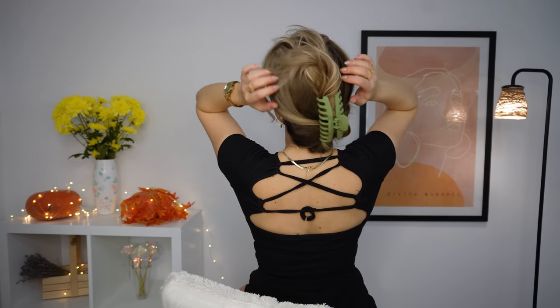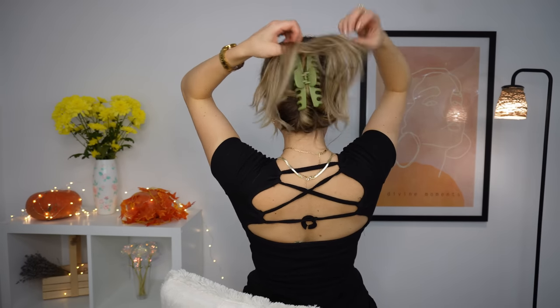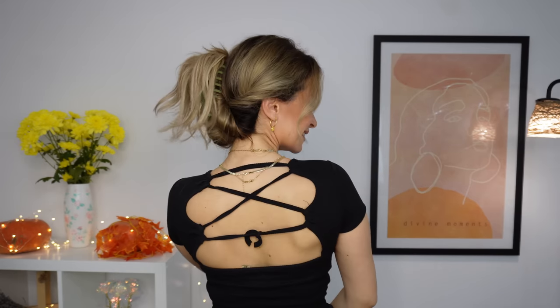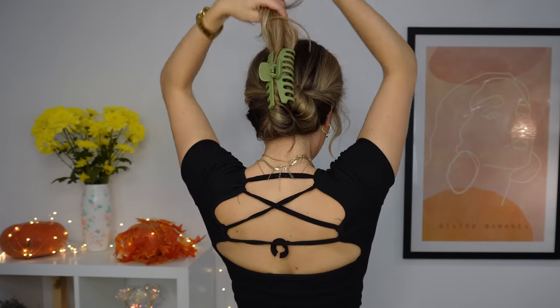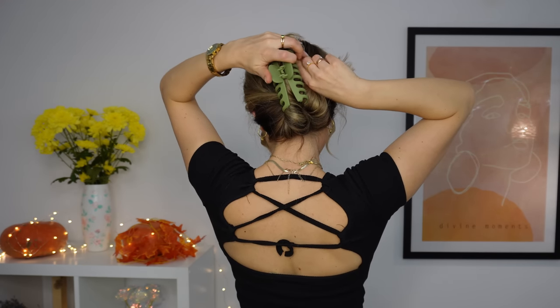Done! But if you don't like the look of leaving the ends down — I'm that person — so you want to grab the ends, twist it lightly and bring it into our claw clip. Done!